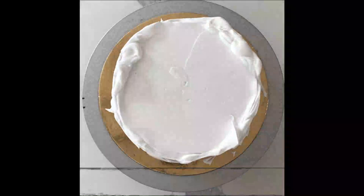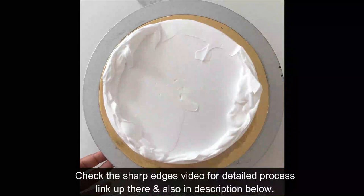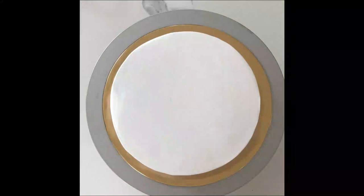Once happy with the finish, take any sharp edge tool and mark the guides. Right now I am doing a wreath, so I am doing it in circles and marking a few stems here and there wherever I want the leaves to come out of the wreath.